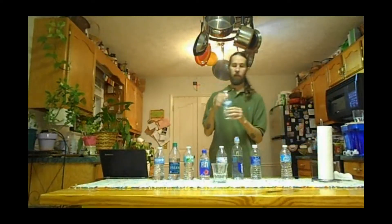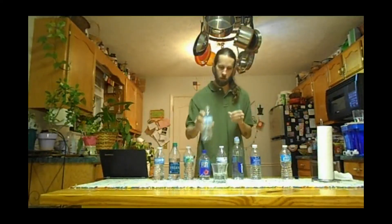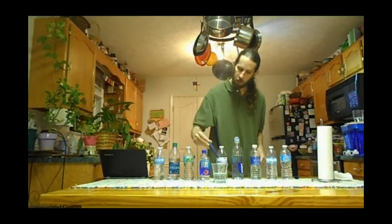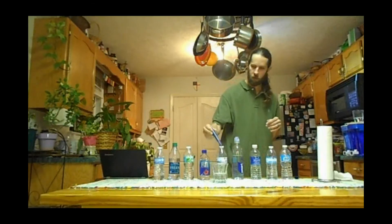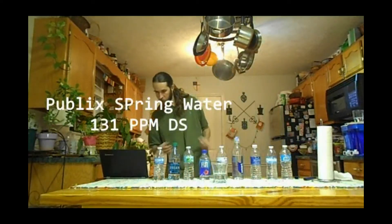Next to last, we have Publix Spring Water. The meter starts at zero. Testing gives readings ranging from 128 to 135. I wrote down 131 when I tested it the first time, so we'll leave it at 131 parts per million for Publix Spring Water.